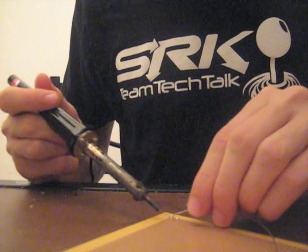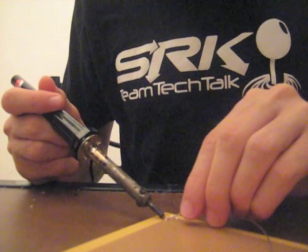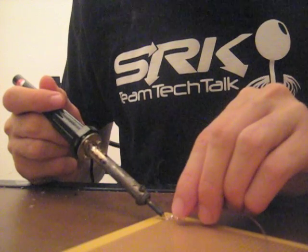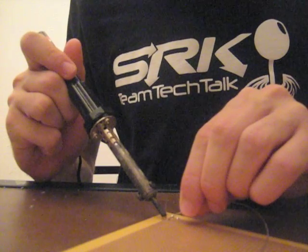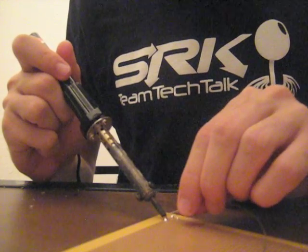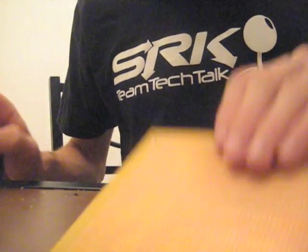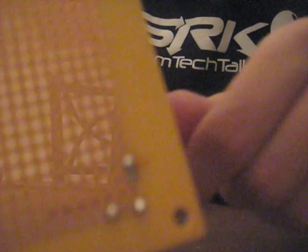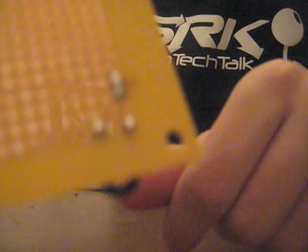Remember to make sure that the solder doesn't touch more than one of the copper holes. Doing so creates what we call a solder bridge. Solder bridges are nasty things that cause short circuits and can generally break an entire circuit board, so you need to make sure that anytime you make a solder bridge you fix it. The two holes connected together — that is not what we want.